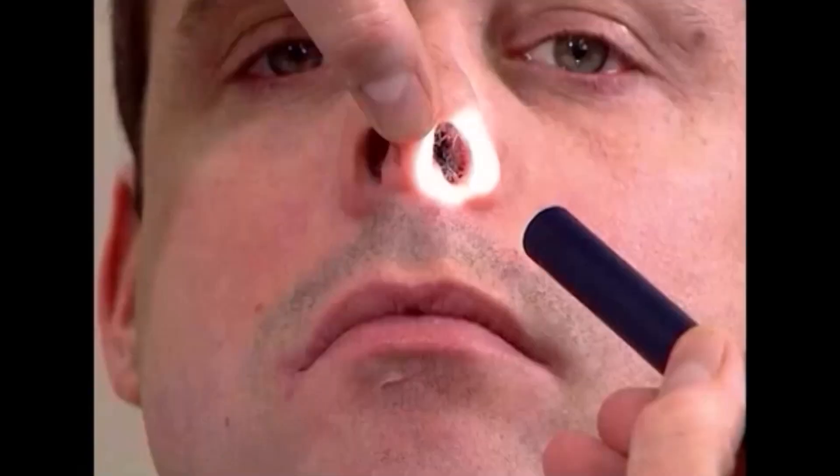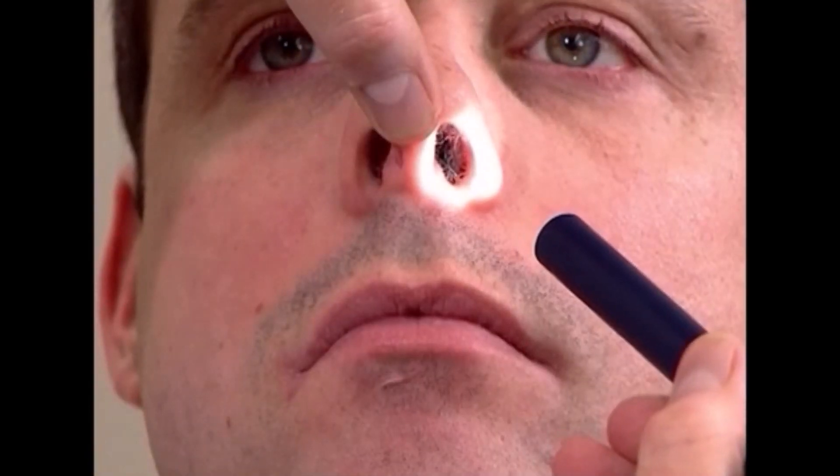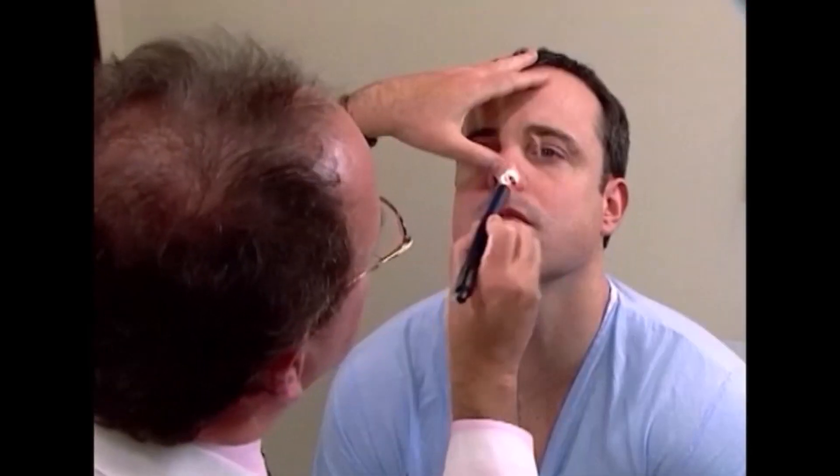Evaluation of the nose is done by having the person extend the neck, using a light source, and elevating the tip of the nose, looking in the nares to see the position of the septum, and if there's any discharge or separation of the septum.